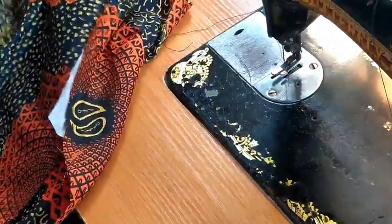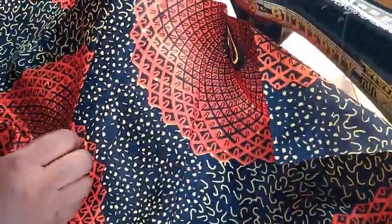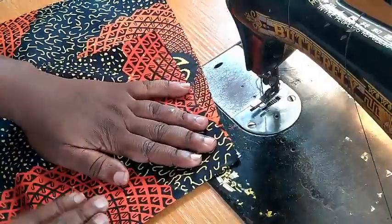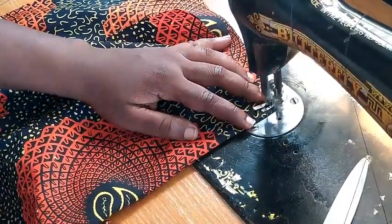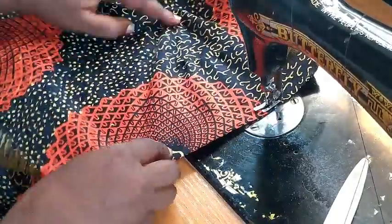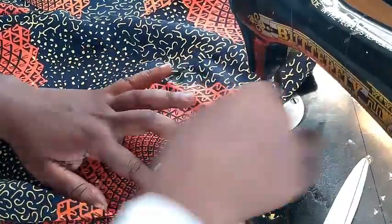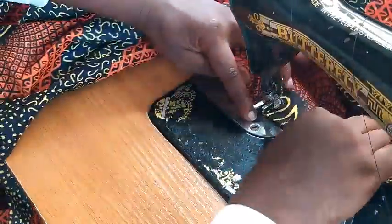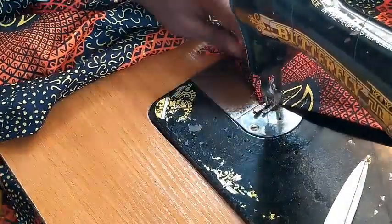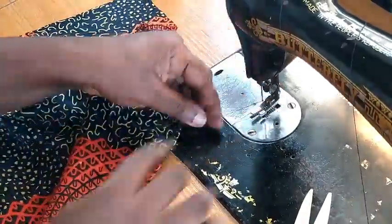Double stitch and don't forget to always cut your threads — it makes your work neat. Cut it off like so. The next thing to do is bring here like so — this is the front of the trouser. Come in by a quarter of an inch (0.25), always double stitch. Bring this out like so. Cut here — you can see how neat this is even without a good press.